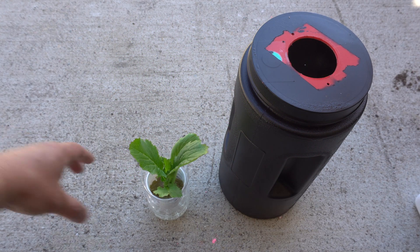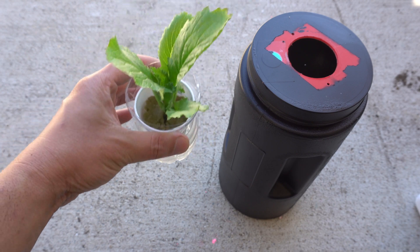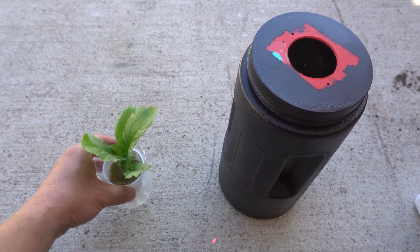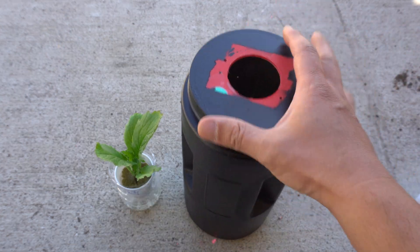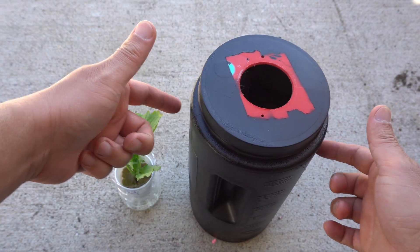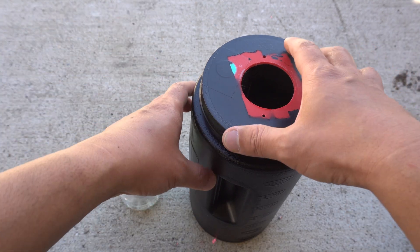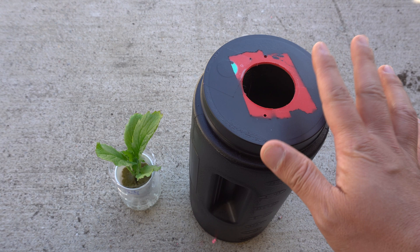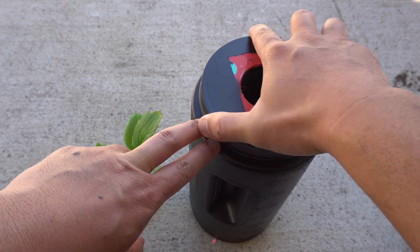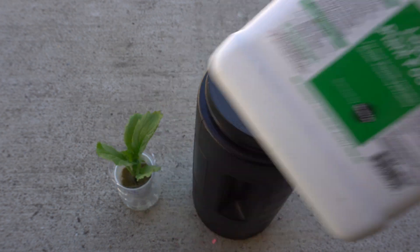It has been 18 days now since we started the propagation for the Chinese cabbage and it's grown a good amount. So it's time to move it into a larger container so it can grow much better. We're going to use this one-gallon container — I spray-painted it black so lights can't get through, because when light gets into the nutrients it causes algae to grow, and algae will compete with the plant for nutrients and eventually suffocate it.